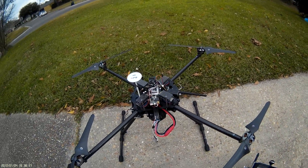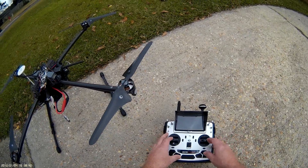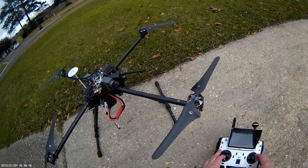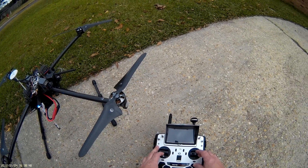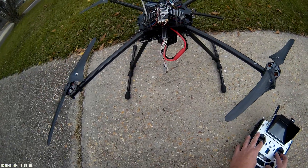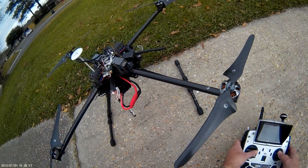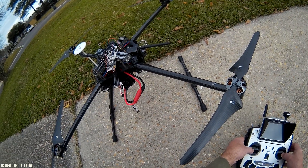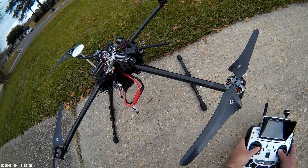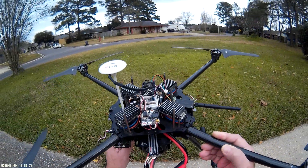What we're going to do is a compass calibration. On most Walkera devices, it's both sticks down to the inside. Hold on — that's arming. There we go — down to the inside. The status LED will start blinking.